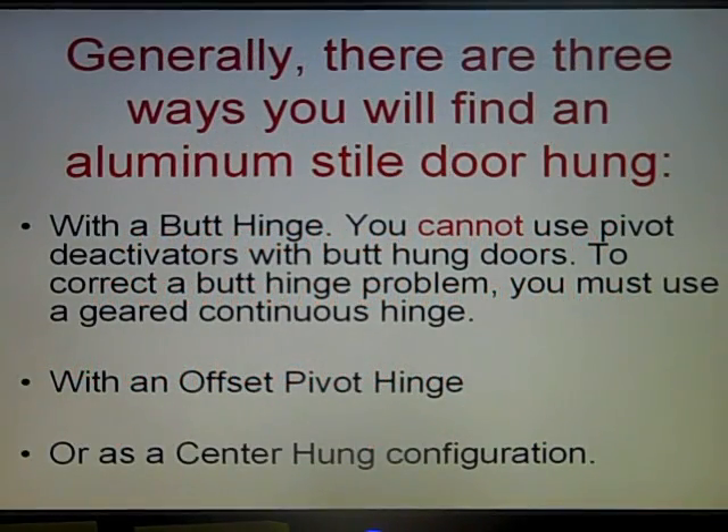Generally there are three ways you will find an aluminum style door hung. With butt hinges — you cannot use a pivot deactivator with butt hinge doors. To correct a butt hinge problem you must use a geared continuous hinge. The other way is with an offset pivot hinge, or as a center hung pivot configuration.